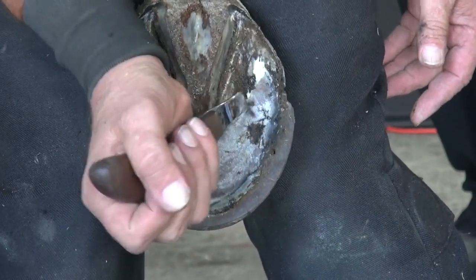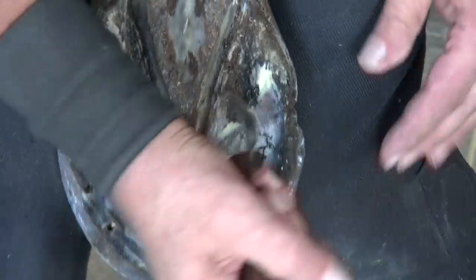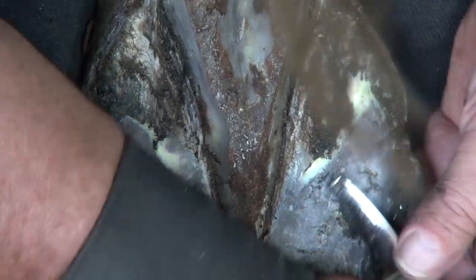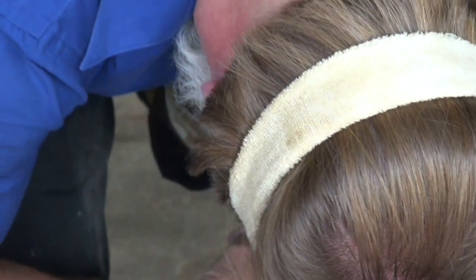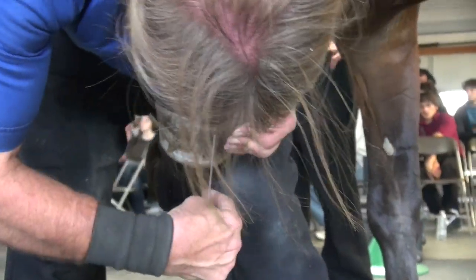See there's stuff going in here. See these bars here? I would support these horses — I would support these. Now I'm measuring this foot for the other one.